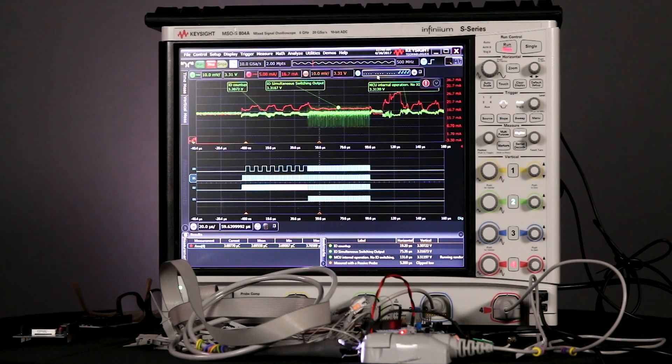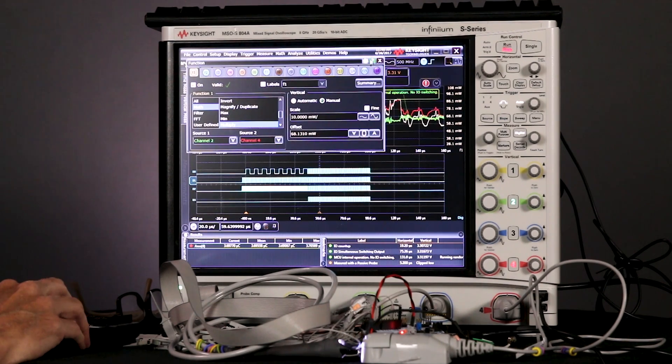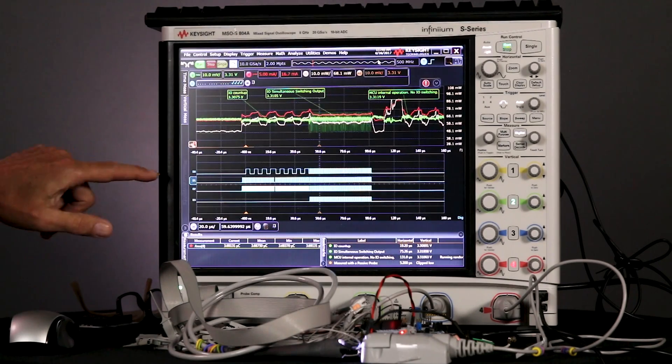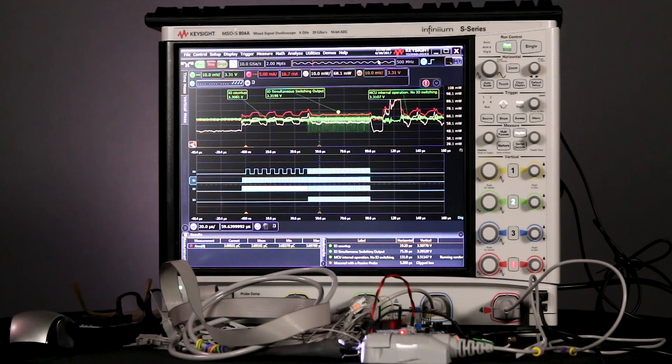A cool thing I can do too is make a math function out of this. I can turn on math and say we're going to multiply channel two — which is our voltage — times channel four — which is our current. Voltage times current is power. So let's go ahead and turn that on. The peak power is coming over here by this peak current, and there's a measure of power in milliwatts of what's going on on this device while it's running.